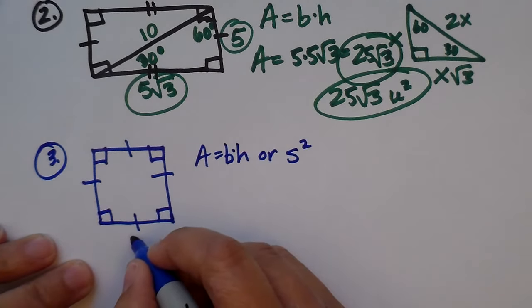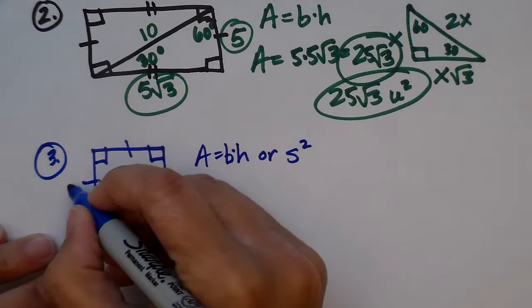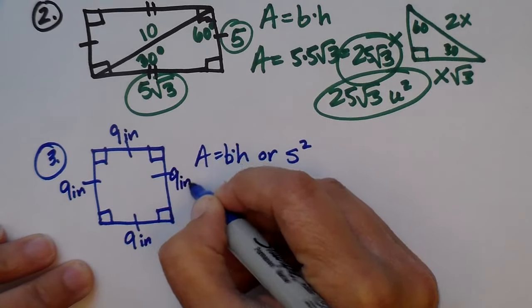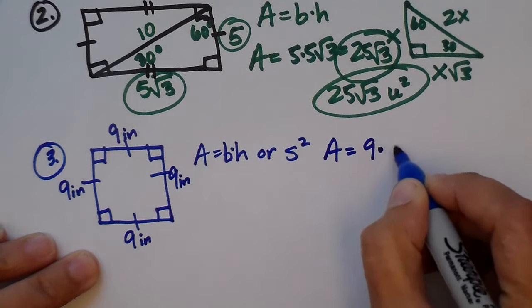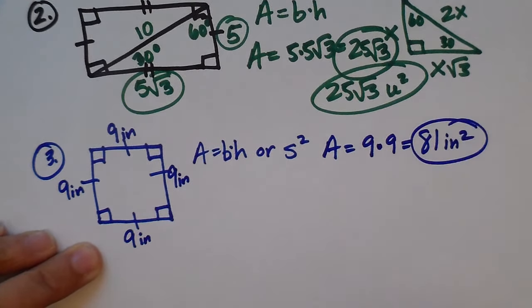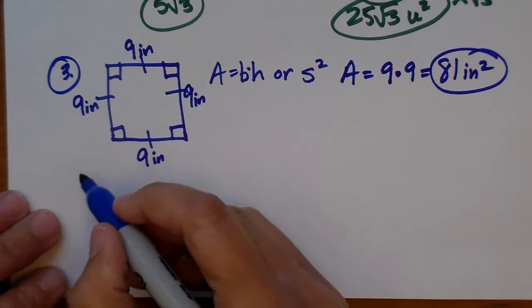Let's say this square is nine inches. If it's a square, that means everything is nine — it's nine all the way around. So the area is going to be nine times nine, which is 81 square inches. Pretty simple. That's how you do the simple area of a square.